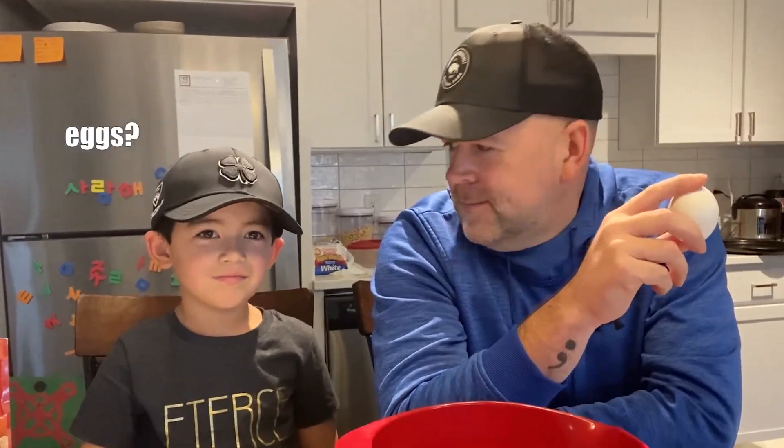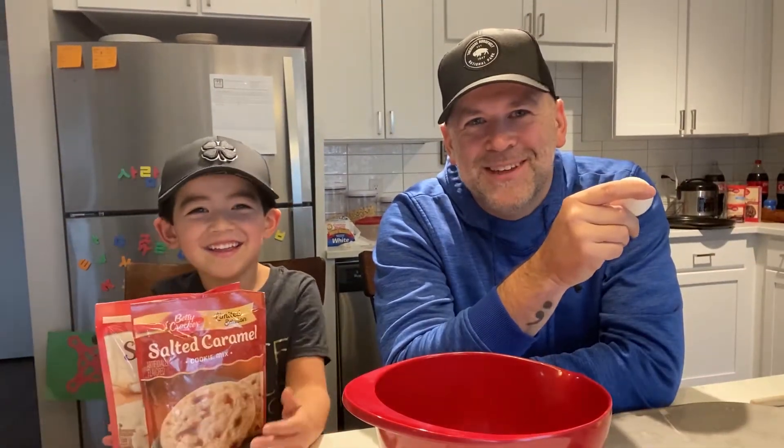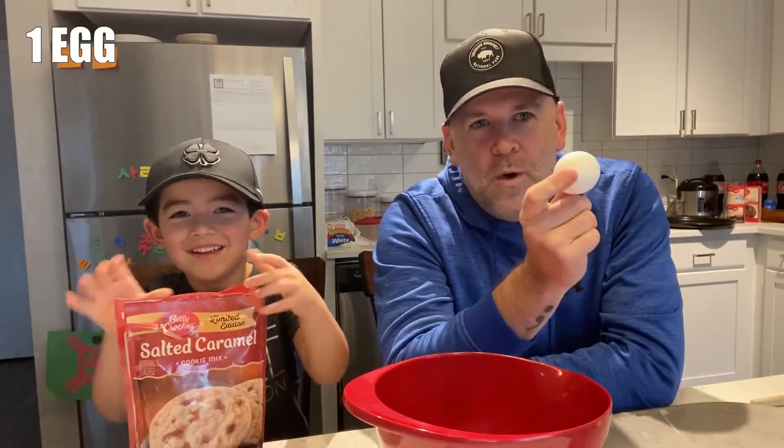You bake cookies? Or do you cook cookies? The ingredients for these cookies require one egg.